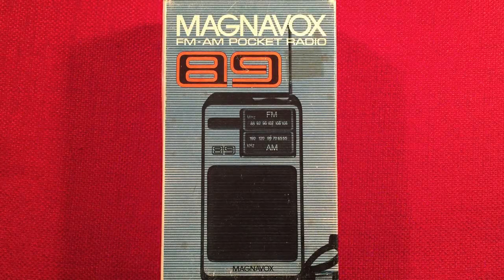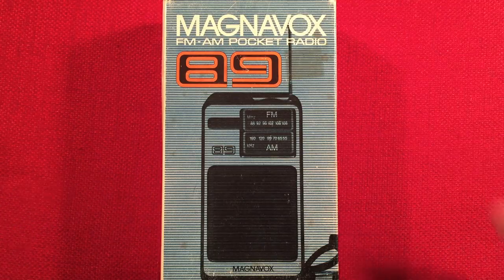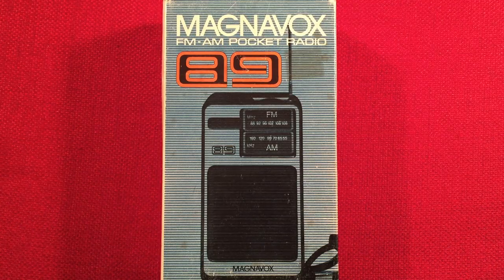Hello, and welcome to Radio Waves by Toddbert. If you enjoy reviews, comparisons, and band scans of new and classic portable radios, then make sure to subscribe and tap the bell icon so you don't miss any of my great videos. Greatness is here.